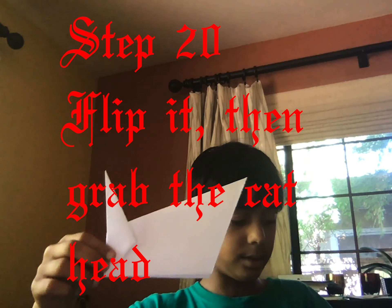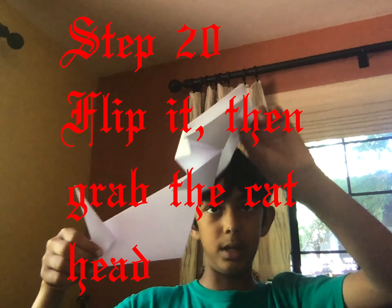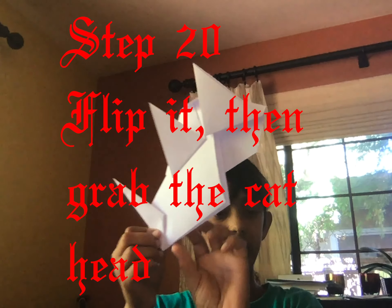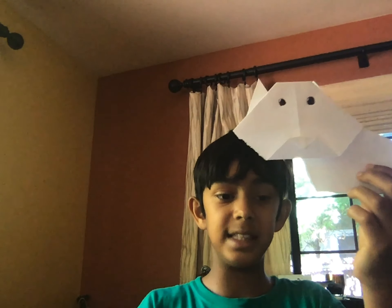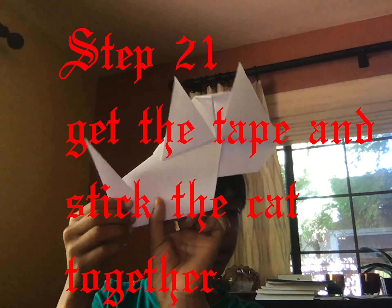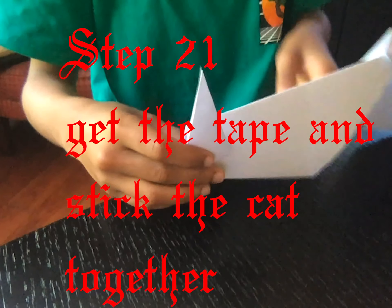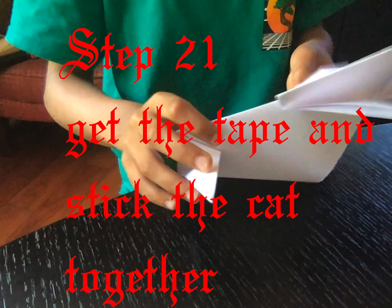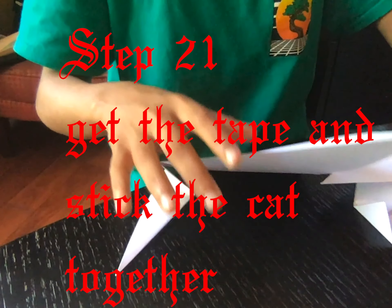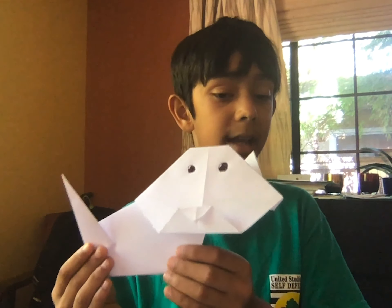Here's our cat body and this is our cat face — now we attach it right there. This is how the cat should look — tada! If you have tape, stick the head on the back side right next to the ear so it stays. Or you can open the little feet and set it down like this so it stands. You need to fold it thick enough to make it stand, which is a bit tricky.